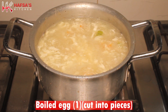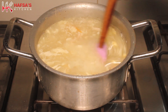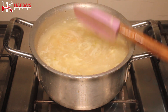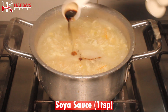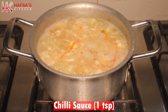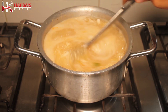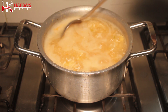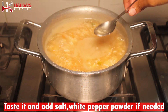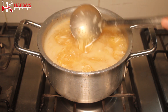Now we add the shredded chicken and 1 boiled onion cut into small pieces. Then add 1 teaspoon soya sauce, 1 teaspoon chili sauce, and 1 teaspoon white vinegar and mix well. Taste and adjust salt, white pepper, soya sauce, and chili sauce as needed. The soup is now ready.